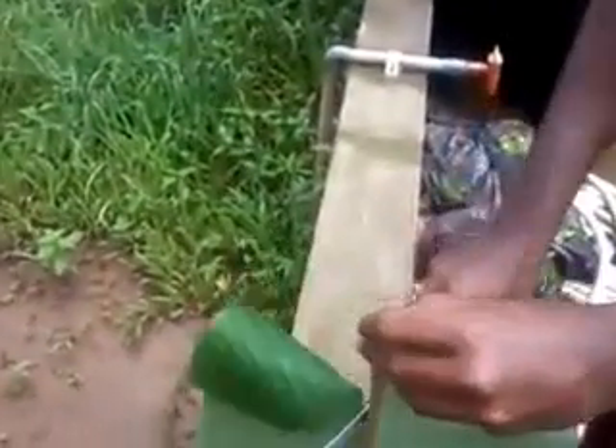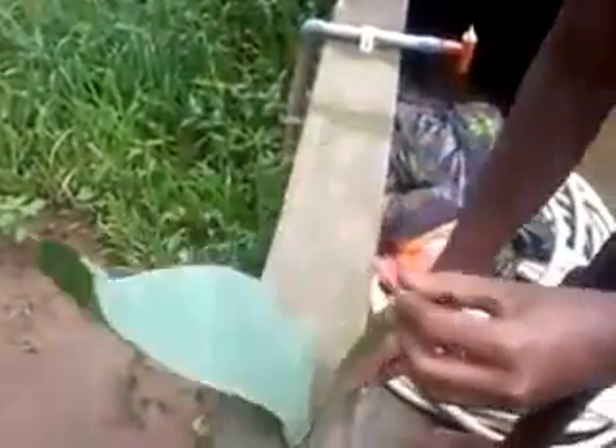Then cut down the yalis equally and properly, and make sure that your coal is available.